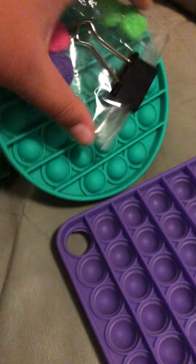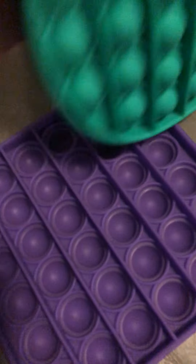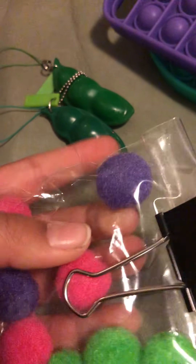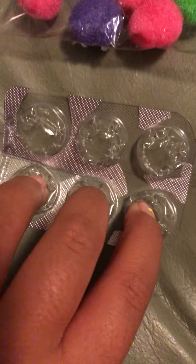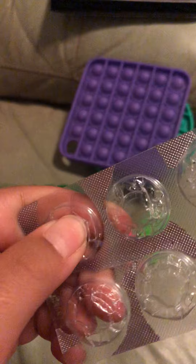So guys, these were all the fidgets I got today. So I got this green poppet, this purple square poppet, one broken pea popper and one other pea popper, pom-poms in a mesh, and lucky last homemade poppet. Bye — like, subscribe and share and turn on the notification bell to be notified every time I post a new video. Bye!